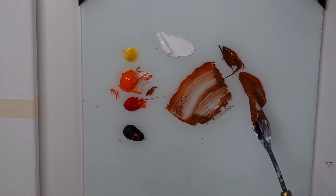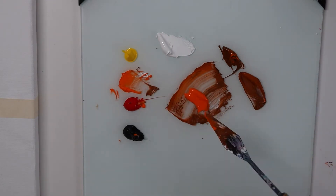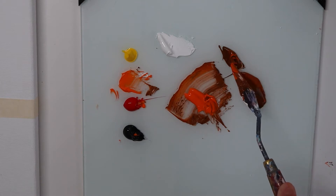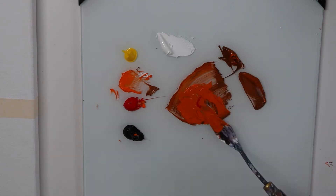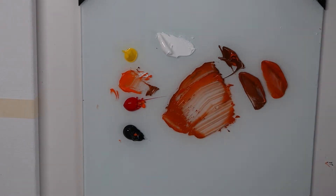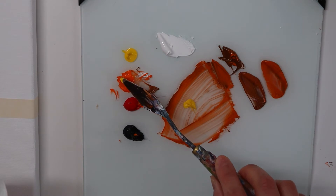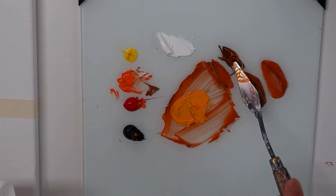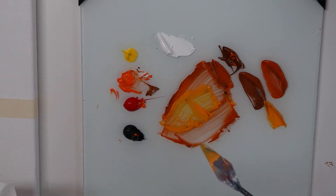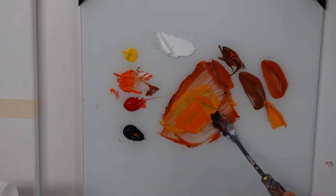Now I'm just going to make a lighter color of this color that I've just created, so using this orange and just a tiny bit of this. And I think I'm going to mix a brighter orange yellowish color for the sun — some yellow, some orange — just a really bright orange, just like surrounding the sun.